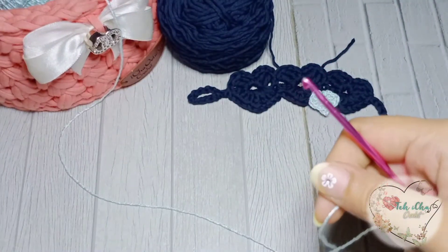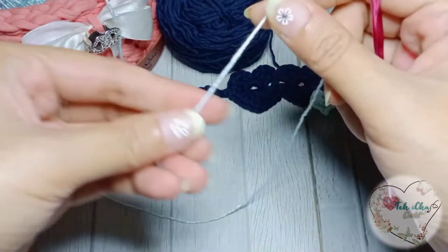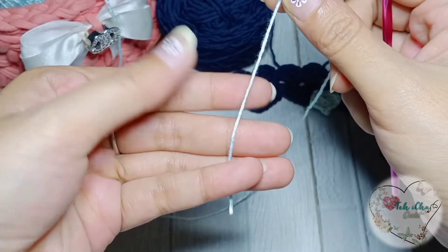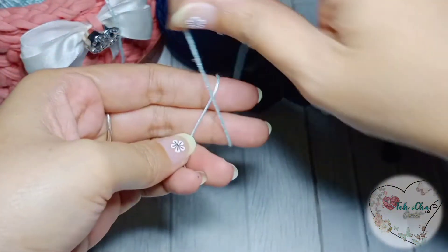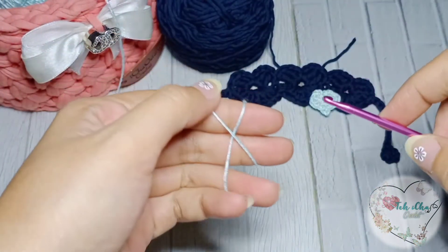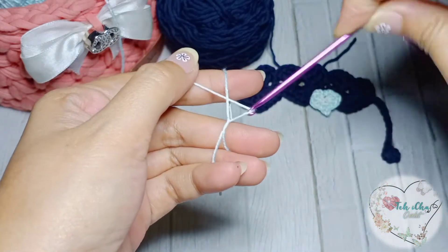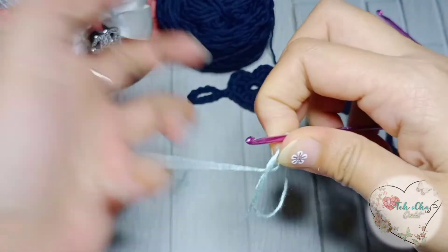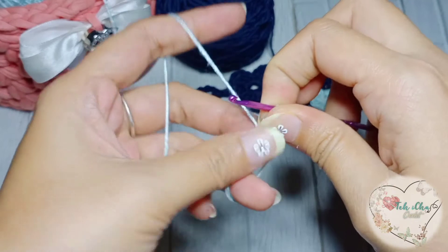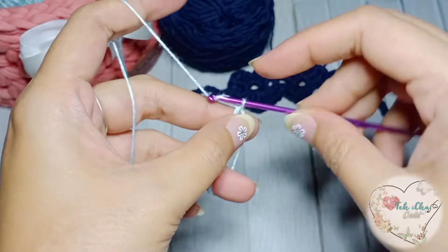Kita mulai dengan magic ring. Caranya benangnya taruh sini, putar, sangkutin gini, masuk disini, ini dikaitkan, lalu diambil dulu. Pasti udah banyak yang bisa ya, gimana caranya buat magic ring. Satu chain.